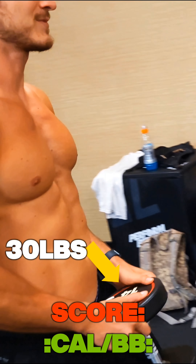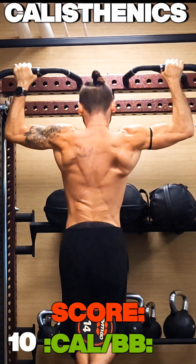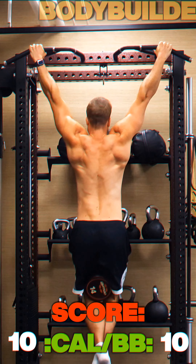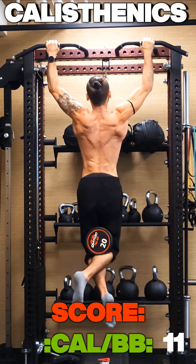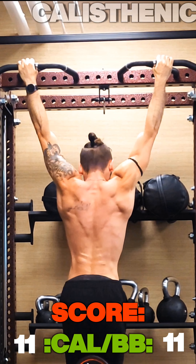Now we can move on to weighted pull-ups, starting with low weight and classic latissimus pull-ups — having a little bit of fun here, and as you can see, pretty easy. Moving on to more weight; sadly this was the heaviest weight we had in dumbbell form, which is why we had to end it here, but you can see we could have gone further.